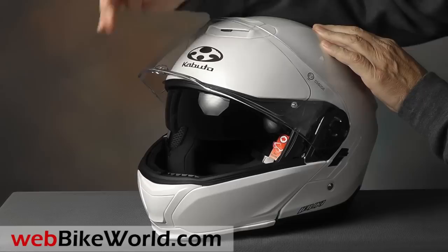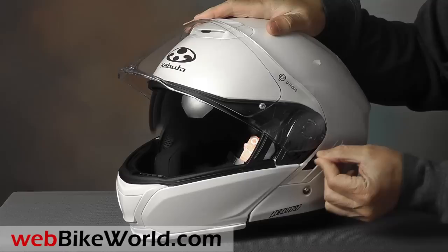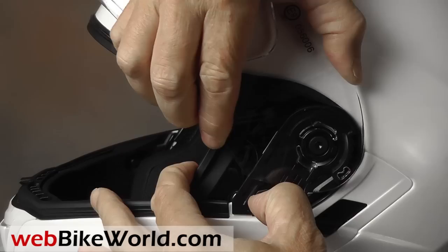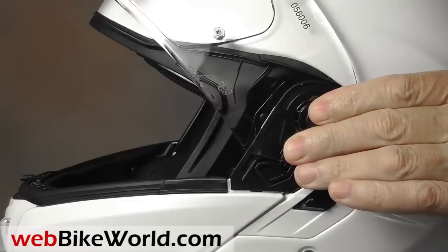It also has an internal sun visor that could use about another 15 millimeters or so of travel to make it more useful. The face shield is pretty easy to remove and replace. There are three molded posts that have to be aligned with the slots to get it back in. Be sure to read the full WebBikeWorld.com review for more info on eye port visibility and optics.